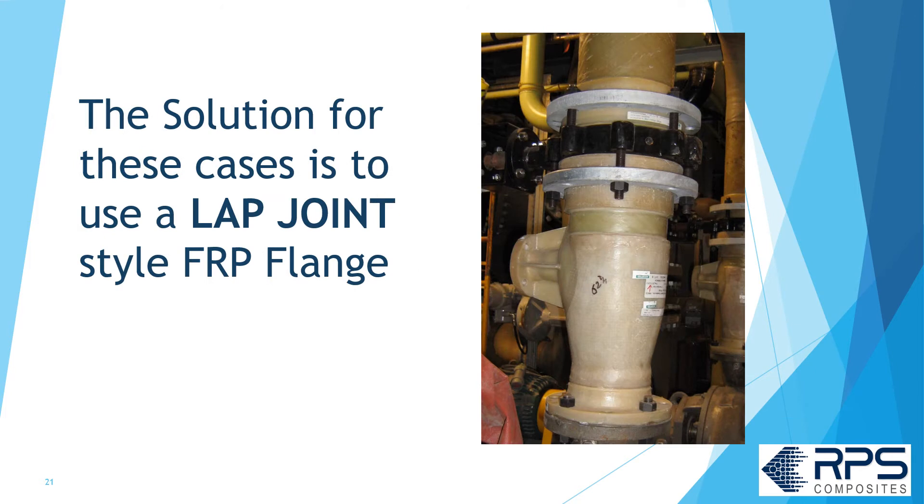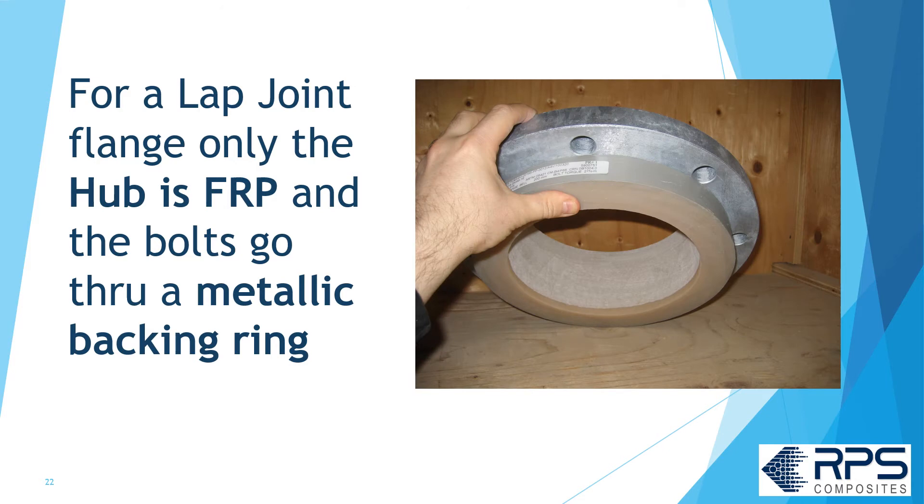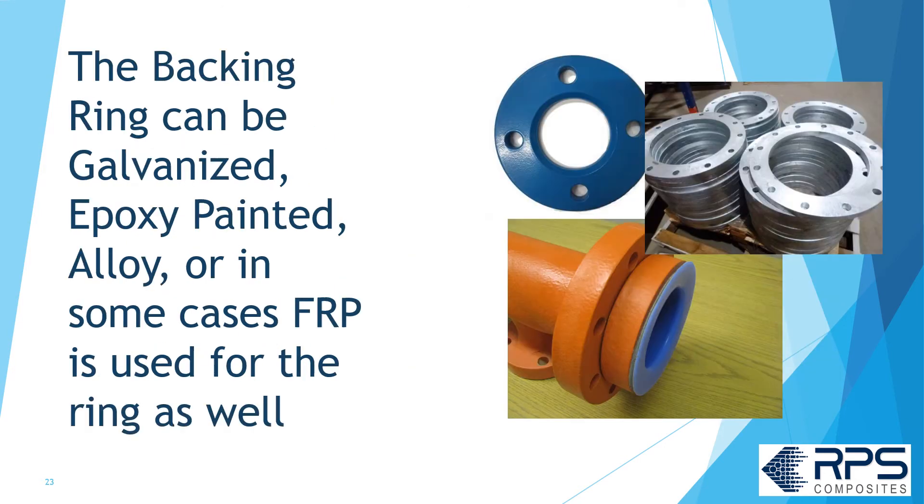The solution in this case is to use a lap joint style FRP flange — this is the other type of flange. With a lap joint FRP flange, only the hub is FRP; the bolts go through a metallic backing ring. The backing ring can be galvanized, epoxy painted, alloy, or in some cases FRP is used for the backing ring as well.